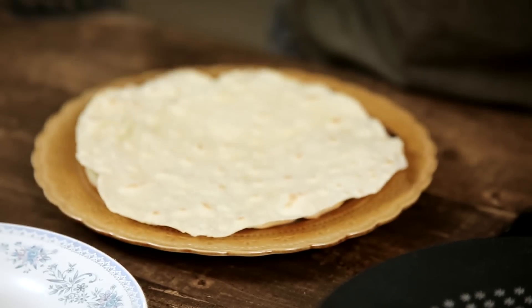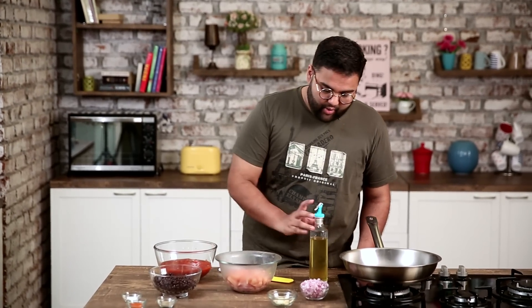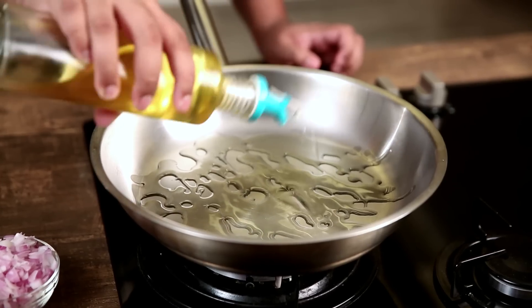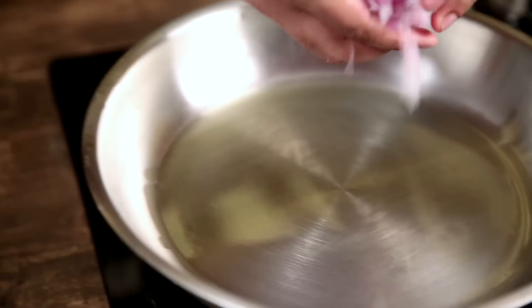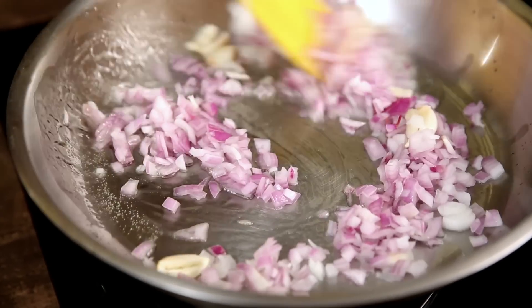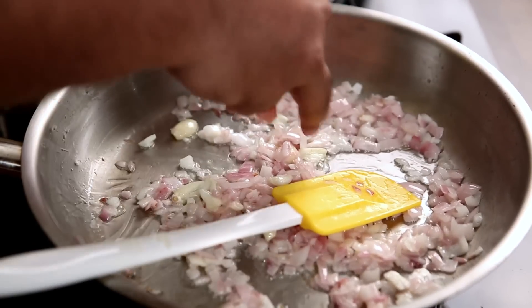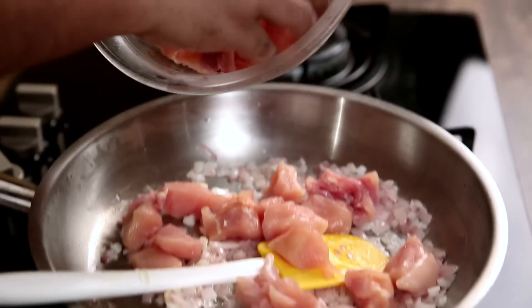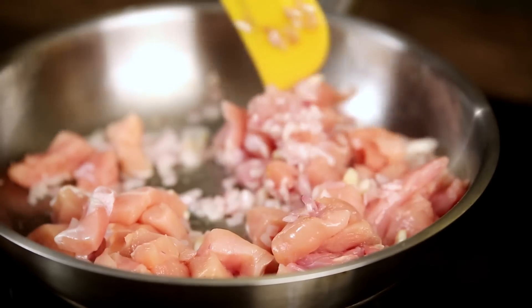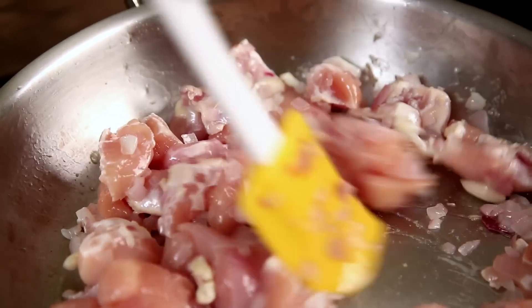Now that the tortillas are done, let's move on to making the chicken filling. To make the chicken burrito filling, we're going to heat up some oil on medium heat in a pan. When the oil heats up, we add in some chopped onion and crushed garlic. When the onion is translucent, we add in cubes of chicken and we cook it till it's no longer pink.